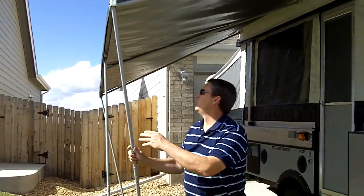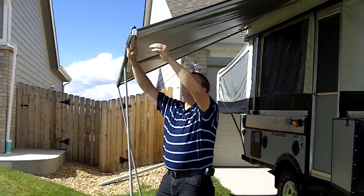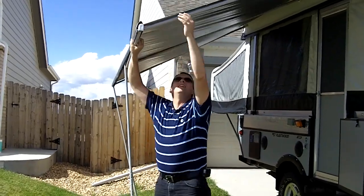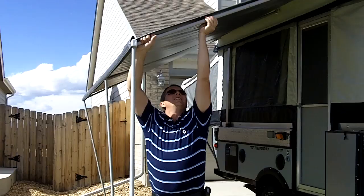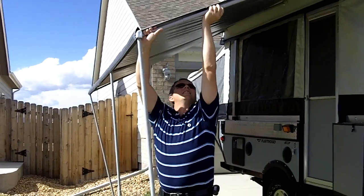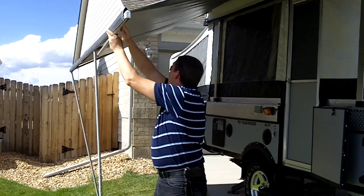We're going to go outside and fold it down and show you how easy this is to put away. The first thing you do is take down the awning. We take these poles — they come up like this and store up in here. This pole disconnects here like this, comes down like that. We'll do the same to all of these and put the awning away.